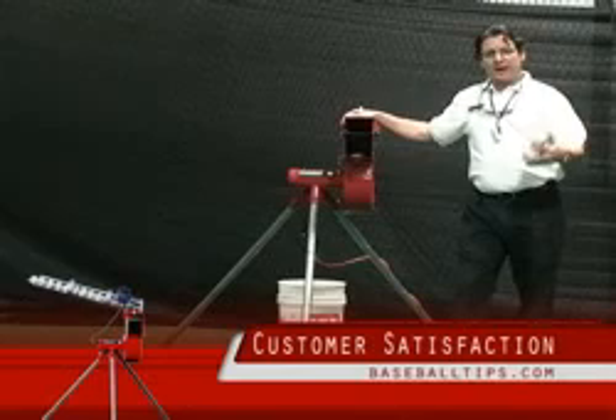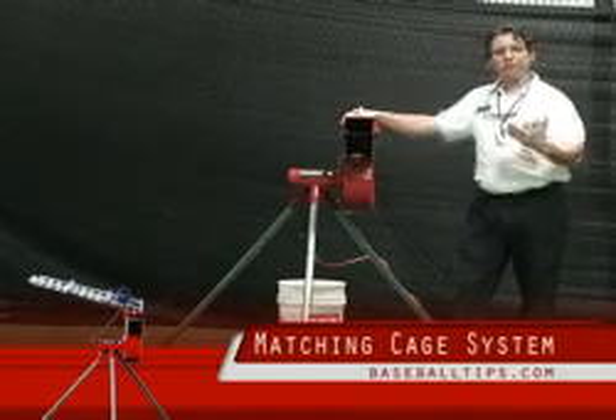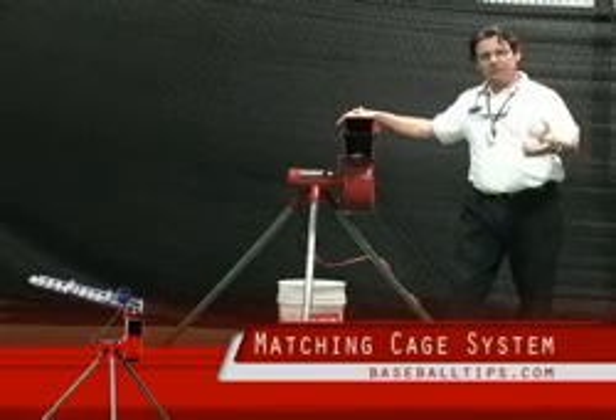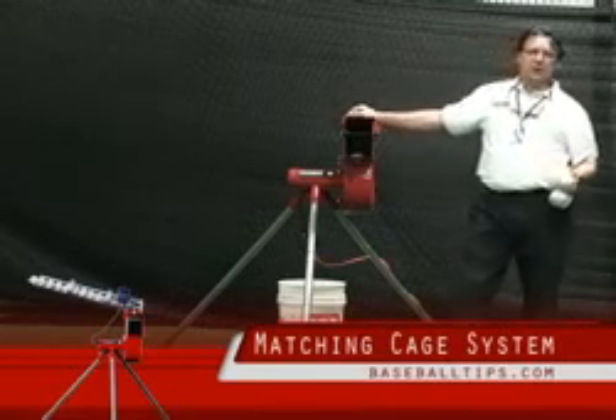You can use this with any cage at any field of course, but if you do need a cage, they make a matching system. The extender cages are from 24 foot all the way up to 72 foot. Take a look and see if you need a matching set as well.